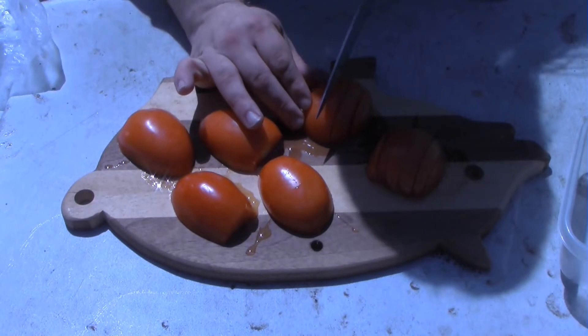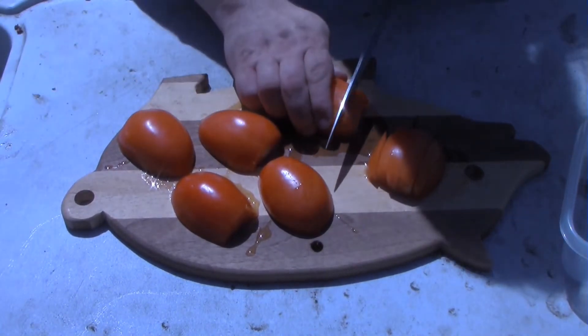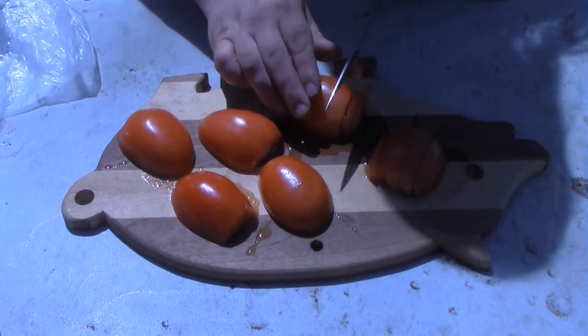Happy Cinco de Mayo everybody. Let's start off with this nice little old Cinco de Mayo burger.